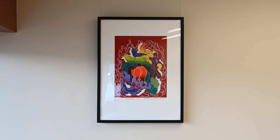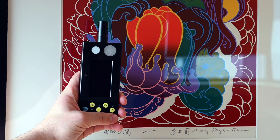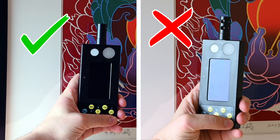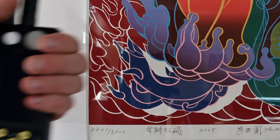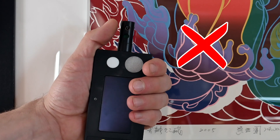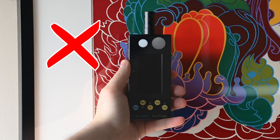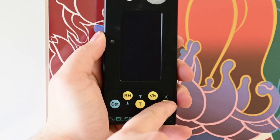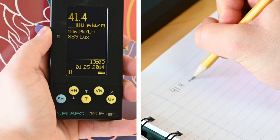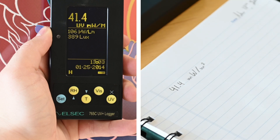To measure the amount of UV radiation that reaches an object, hold the device as close as possible and parallel to the surface of the object. Do not angle it towards the light source. Make sure to hold the device so that you don't block the sensor with your hand, and position yourself so that your shadow doesn't fall on the sensor. Then push the yellow UV button and record the value indicated in milliwatts per square meter. This is the absolute UV radiation reaching the object per unit area.